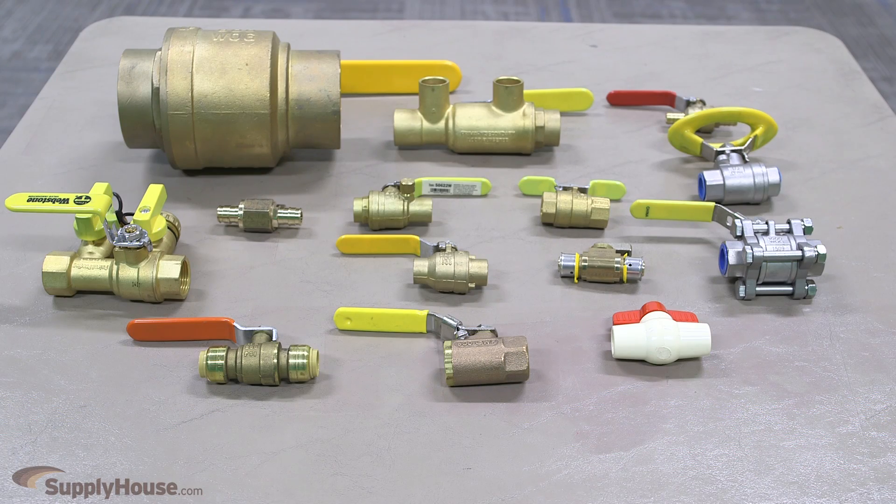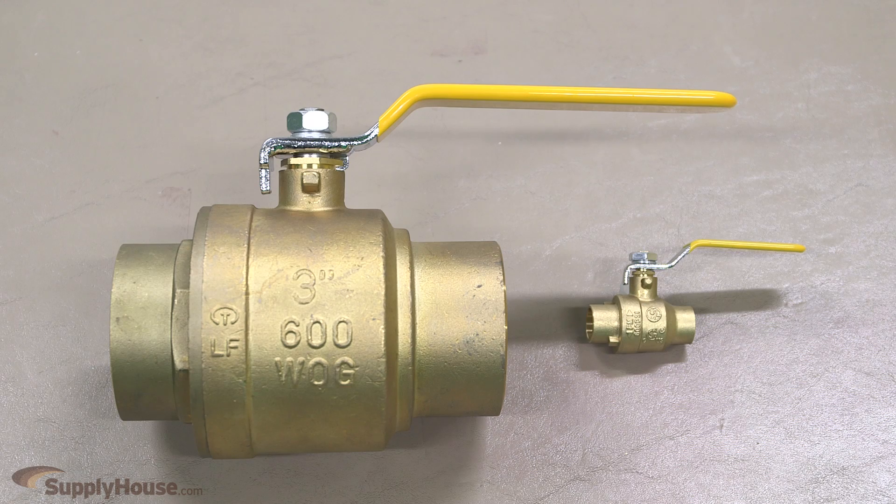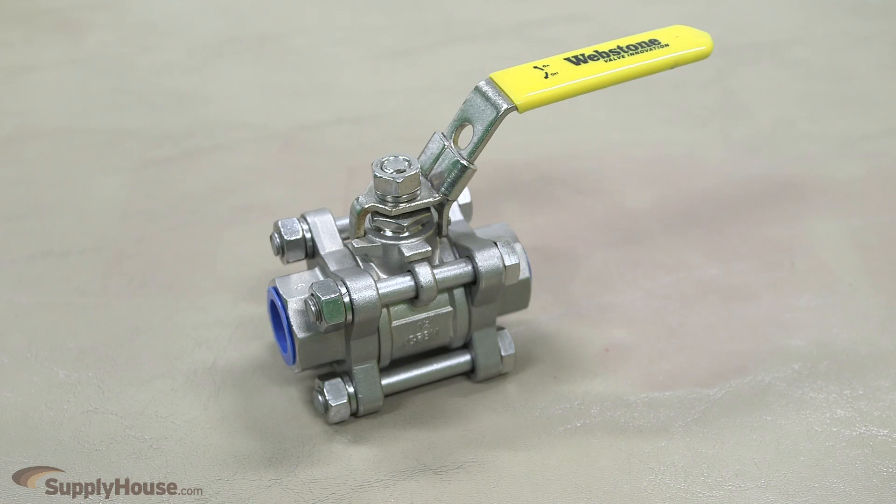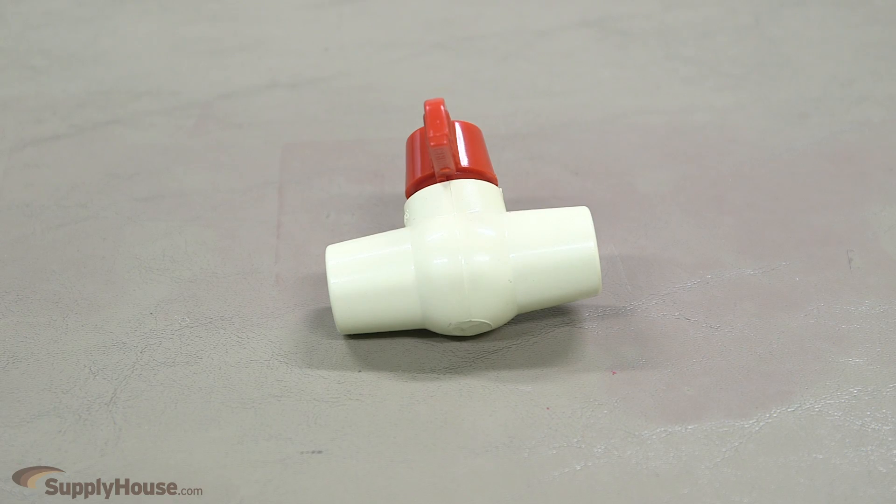Ball valves come in many different size variations. On SupplyHouse.com you can find sizes ranging from ¼ inch to 4 inches in several different connection types. Ball valves are available in brass, bronze, stainless steel, PVC, and CPVC bodies.